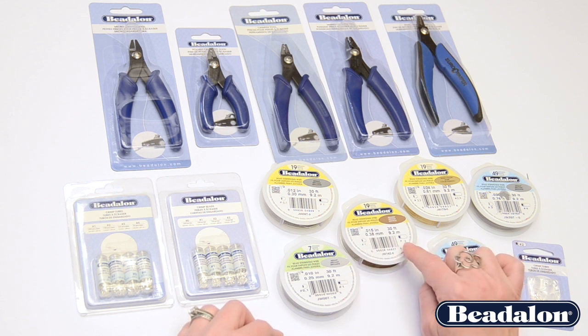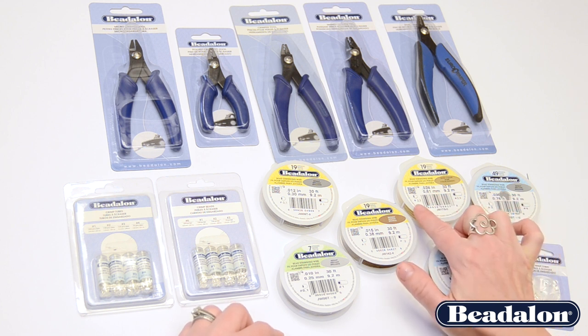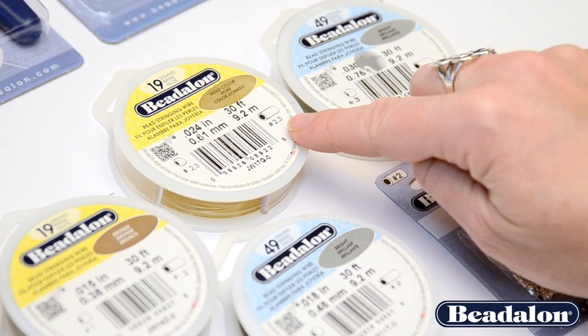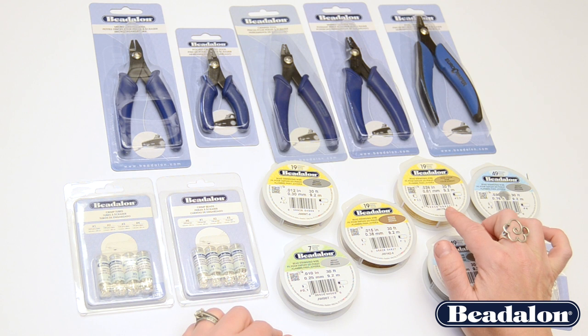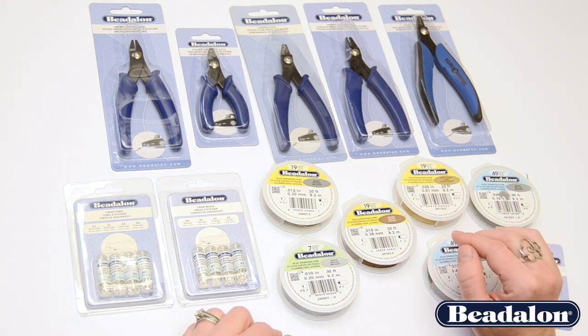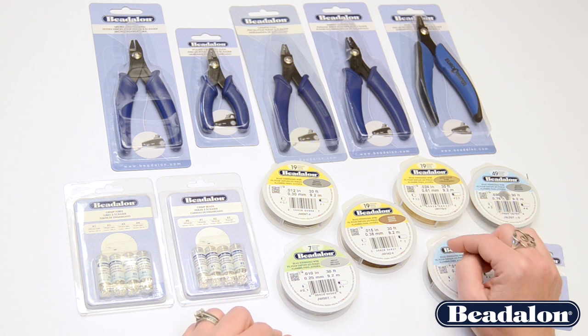For example, if you're using a 0.024 wire, you would use either a number 2 or number 3 crimp bead, or a number 2 or 3 crimp tube. It doesn't matter which you choose — a crimp bead or a crimp tube — as long as the size is appropriate for the wire and you're using the correct tool.